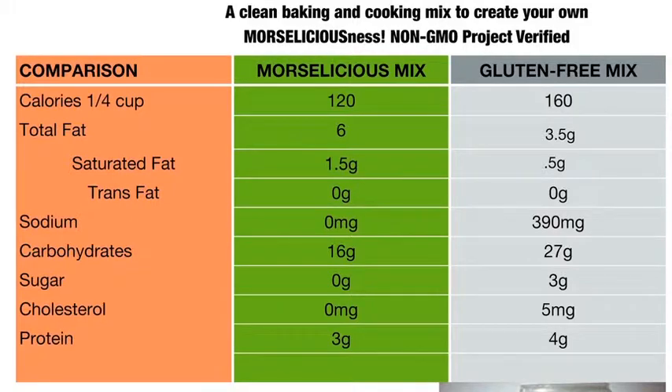Low carb. So they're great for diabetics, they're great for people with heart conditions, they're great for people who want to be on a weight loss program naturally, they're great for people who eat a plant-based diet or gluten-free, and they are Morselicious.